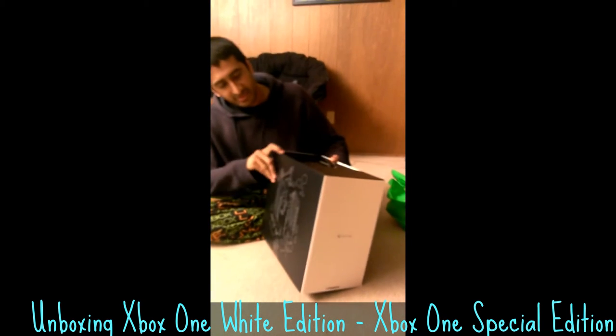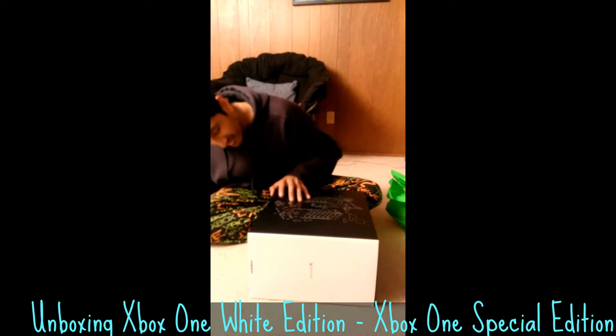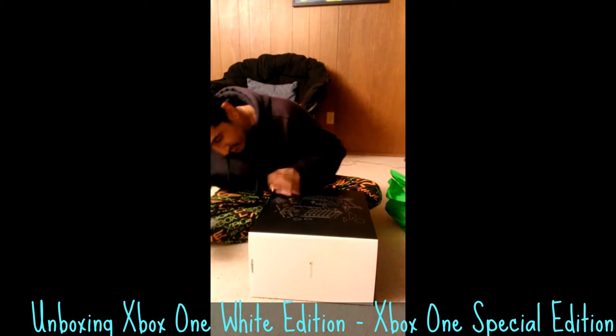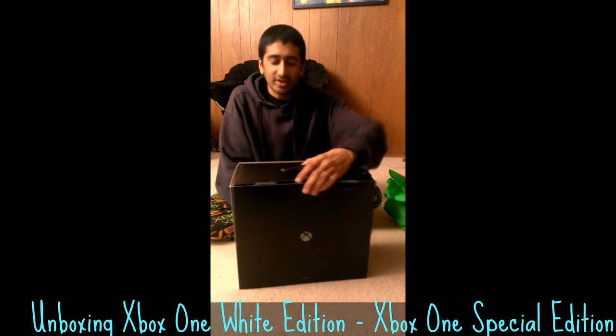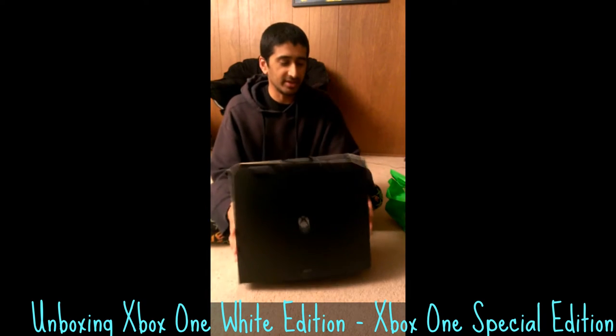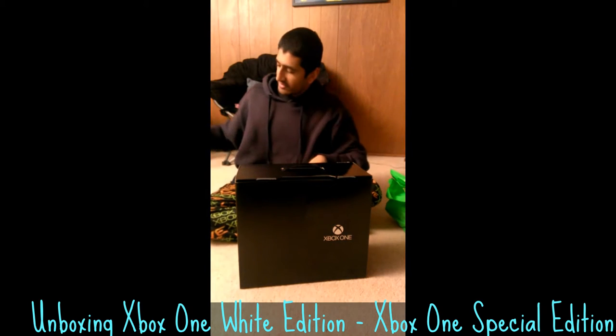I feel like there's something still holding this. Yes, there is — it's on the bottom. You ready to open it? Come on, buddy. You can do this.